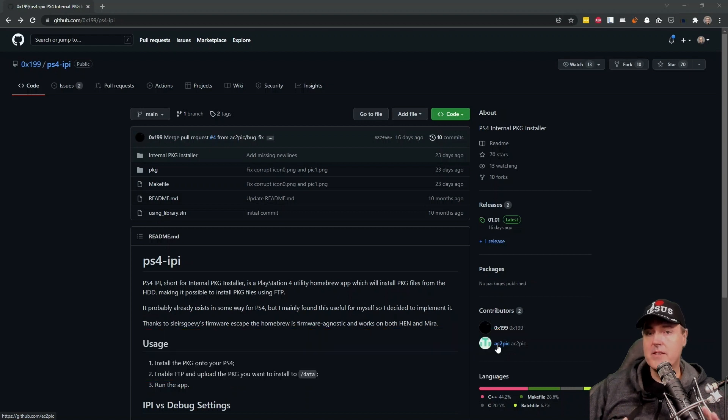What this tool does is that if you have packages located on your internal hard drive in your /data folder, it will automatically install those for you.